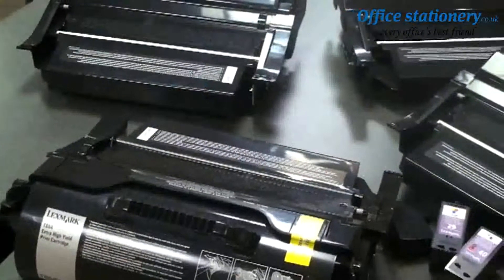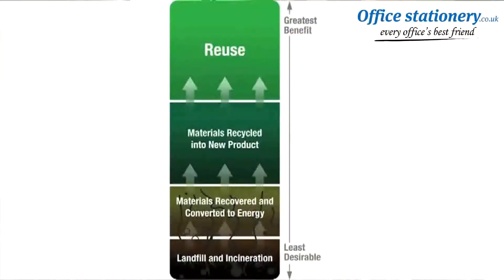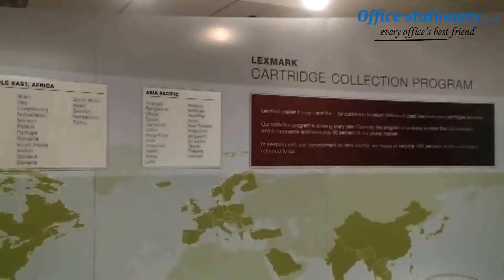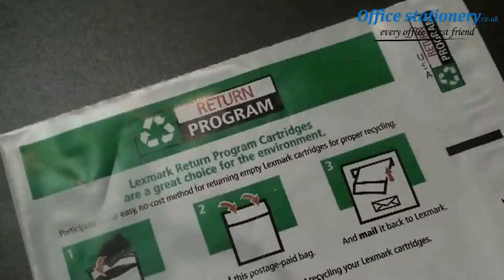We collect millions of toner and inkjet cartridges every year from our customers through our Lexmark cartridge collection program. These cartridges are diverted from landfills and either remanufactured for reuse or sent through a material recycling process, both of which provide the greatest benefit to the environment by conserving raw materials and avoiding additional emissions from manufacturing. And as this industry-leading program continues to grow worldwide, we're always looking for ways to make it easier for our customers to send their empty cartridges back to us.